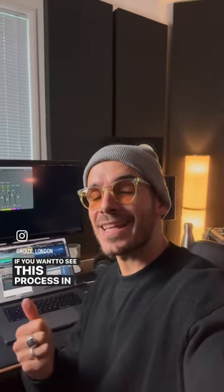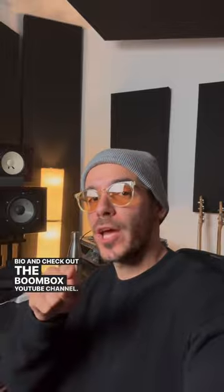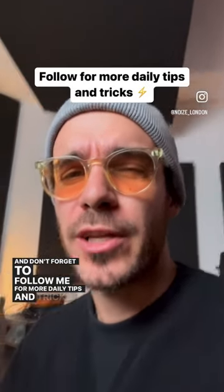If you want to see this process in depth, go to the link in my bio and check out the Boombox YouTube channel. And don't forget to follow me for more daily tips and tricks. Peace!